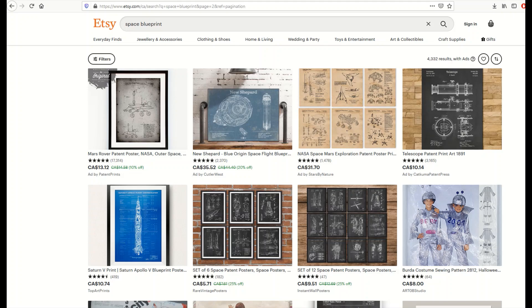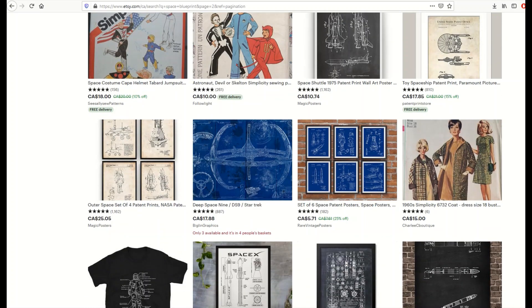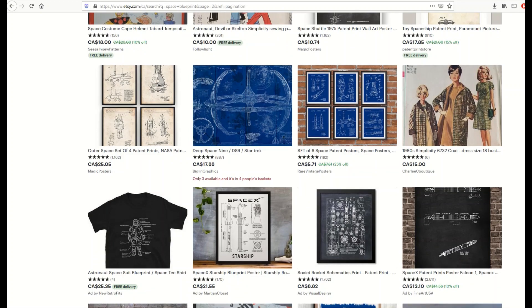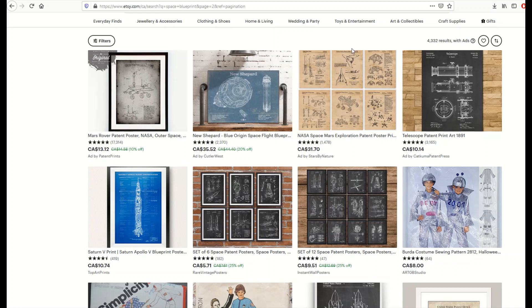I'm on Etsy and I've typed in the phrase 'space blueprint' and that gets me back about 4,000 results. It's a pretty popular genre. There are other types of blueprints you can do as well, but I want to focus on space blueprints because they're public domain pictures for the most part and they're really easy to do.